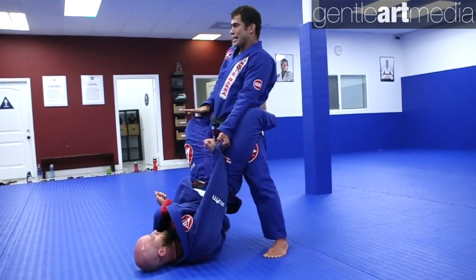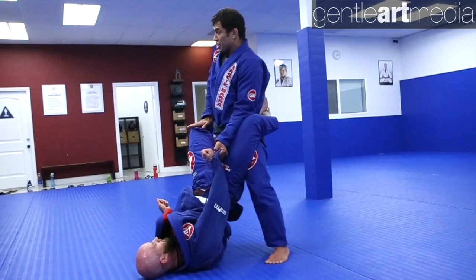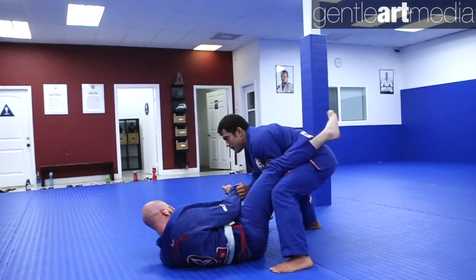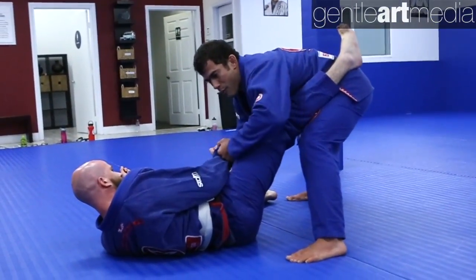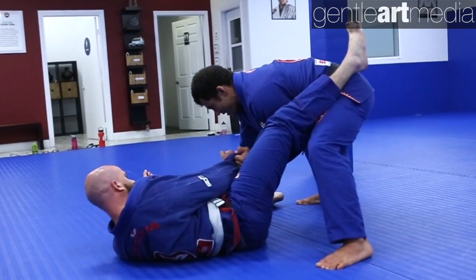My other hand I'm gonna control by the knee — I don't need to grab any pants, I just put my hand on his knee. I push his leg down and step back to put even more pressure on his leg to make him open. As soon as I open the guard, notice that my elbows are still on the inside. I don't relax my elbow and let it go to the outside — always keep it here. Pressing his knee to the floor.